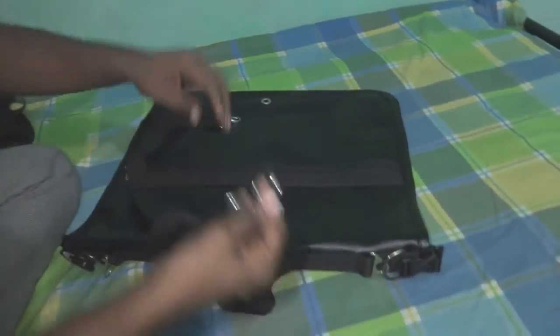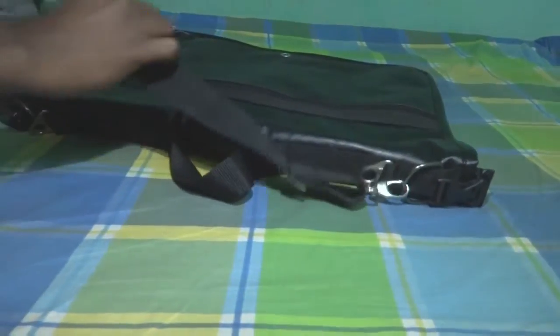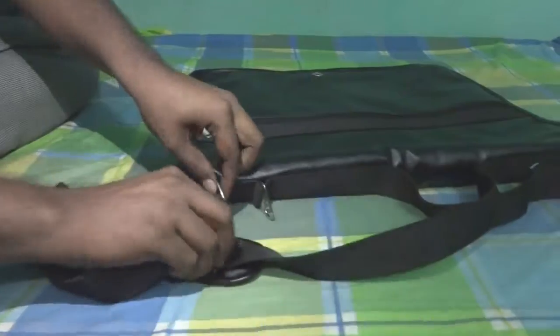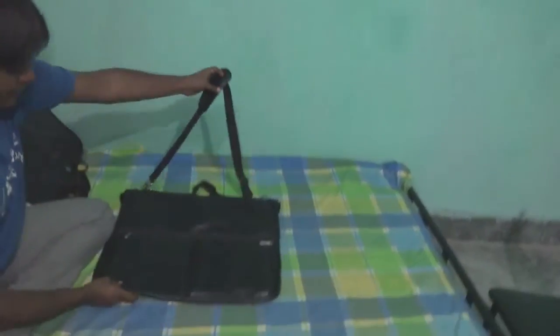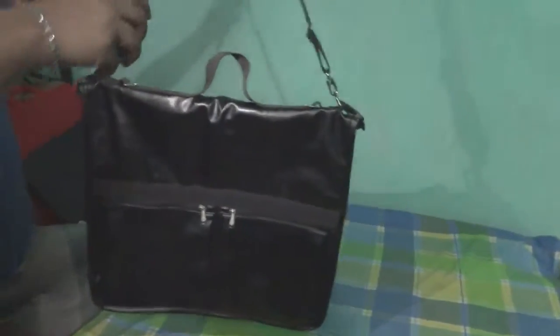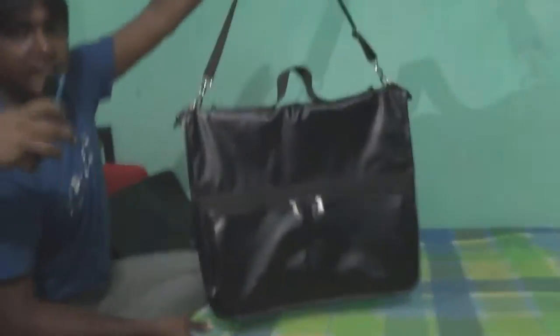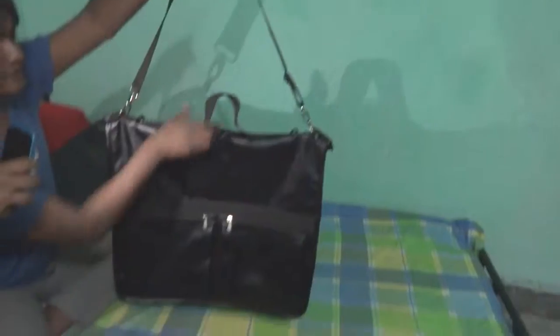You can hang it through this one, and here you can pull it like this — and this looks really nice and strong. This bag can hold about 10 to 20 suits inside it and it will not be hard or damaged, since it is very strong.